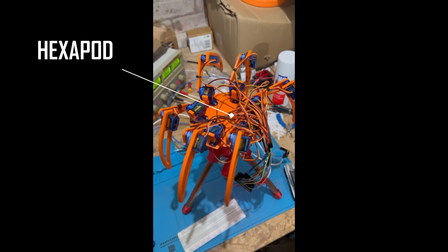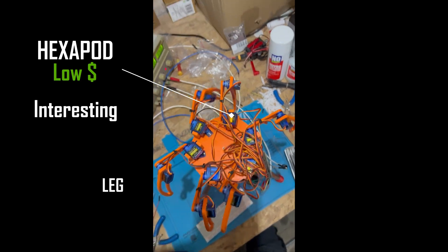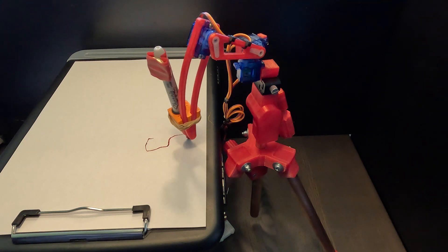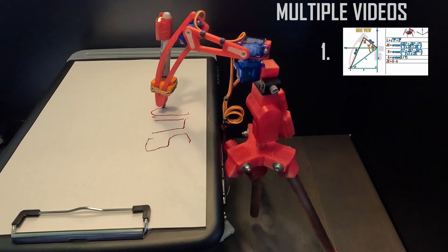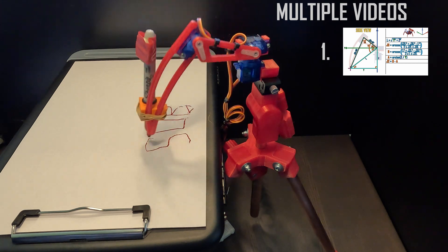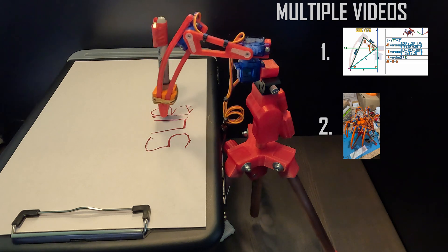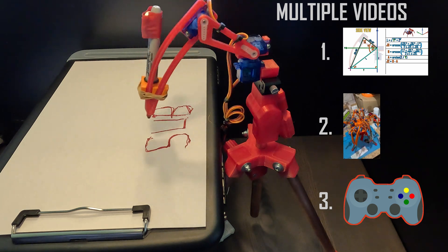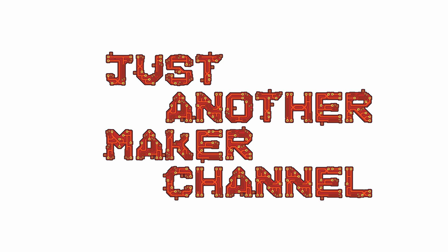So I want to make a hexapod — a cheap hexapod. They look interesting and are a great starting point for something that works because they are stable. I'm going to split this into multiple videos because there's just so much to cover. In this one I'll talk about inverse kinematics and how to make a hexapod leg. In the next video I'm going to make the whole hexapod and hopefully have it walking and running. And in the final video I'm going to make the hexapod remote control. Welcome to just another maker channel.